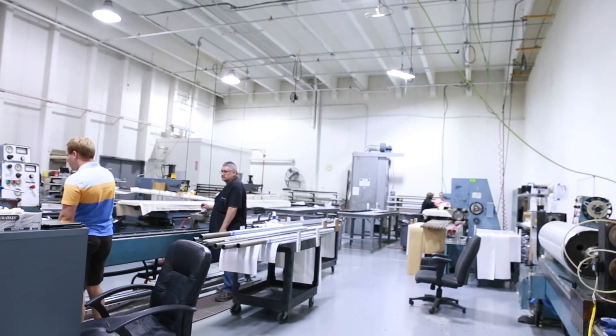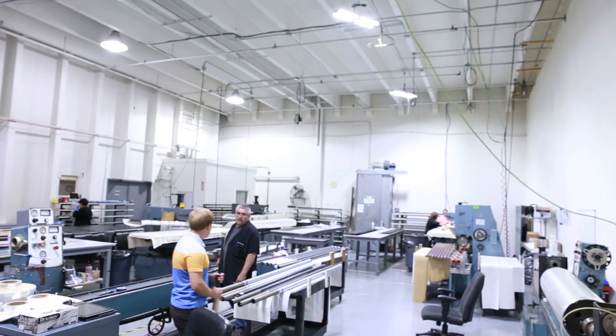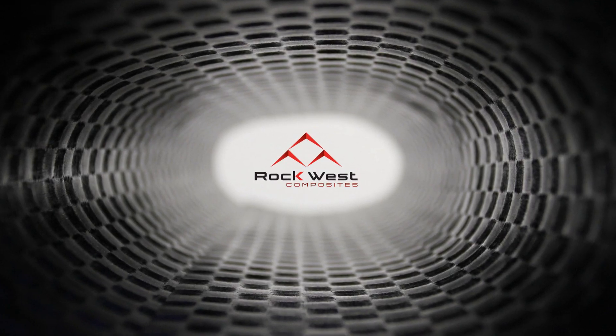Rockwest Composites' roll wrapping process is quick, clean and produces high quality composite tubes, making us your one-stop composite destination.